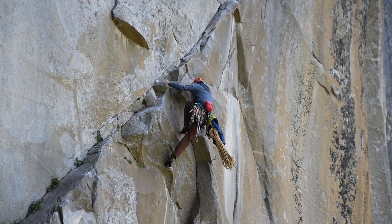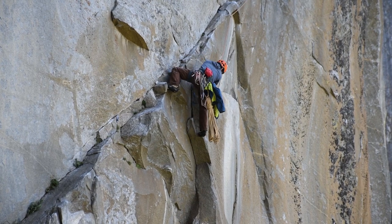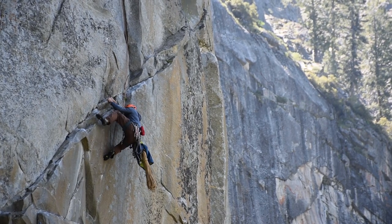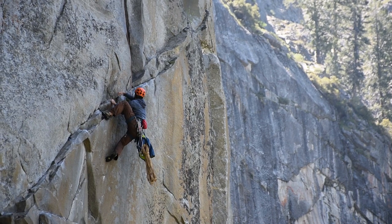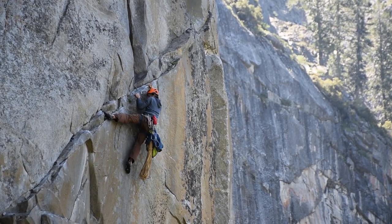Just did a long traversing pitch which Tamma had a lot of fun cleaning. It's been harder than I imagined — one of the traverse sections is totally greasy with these huge slopers. They're kind of good to hold but they just keep slipping. I had to take a picture after I aided so I can clean it easily, and I'll rap down later.